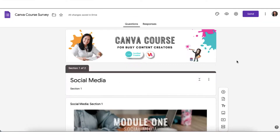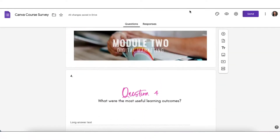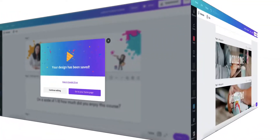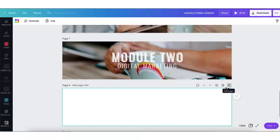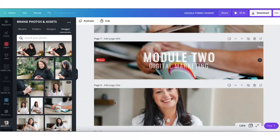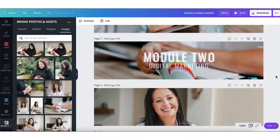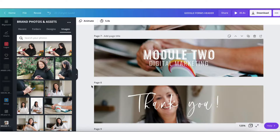I think it would be a really nice touch just to add a little personal thank you message to the bottom of my survey, so I'm going to pop back into Canva again, add a fresh new page, upload a new photograph, add some text, and then perhaps finish off with a sticker.